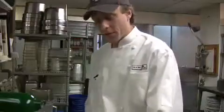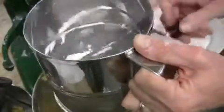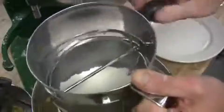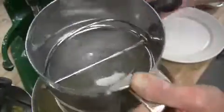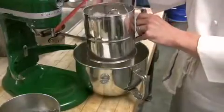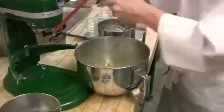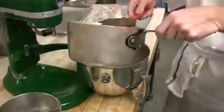Now we're going to sift our dry ingredients together. We have baking soda, baking powder, and flour. This just prevents any lumps from your pudding. We're going to sift our dry ingredients in in stages, as well as adding our wet ingredients in stages.